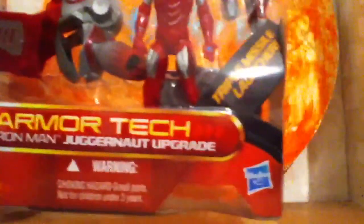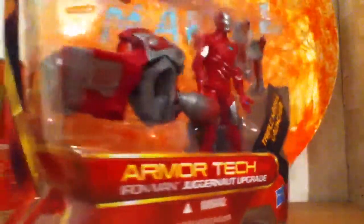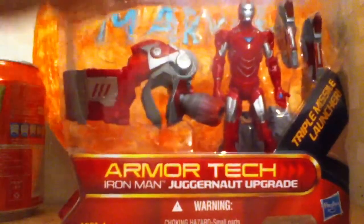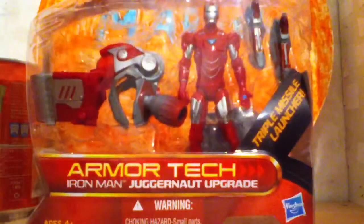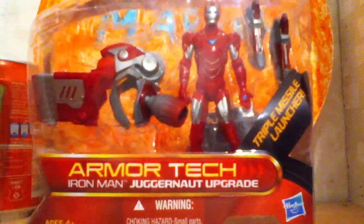Pretty much a triple missile launcher. I just opened it up here behind Avengers Assemble, as you can see. It's a pretty nice figure, but there is something that I hate about it — I'll show it later.